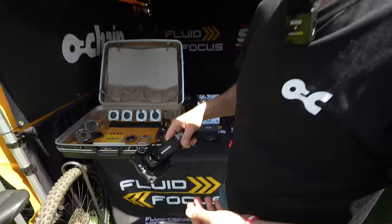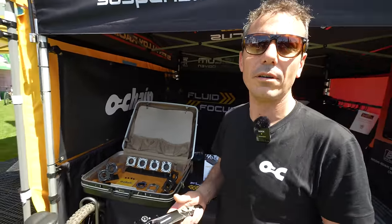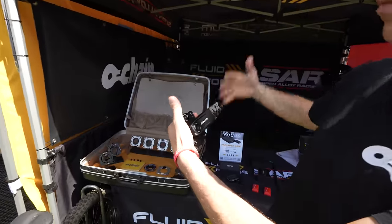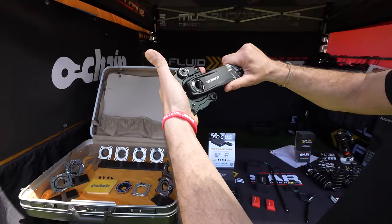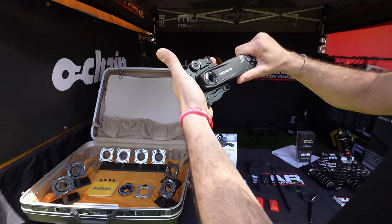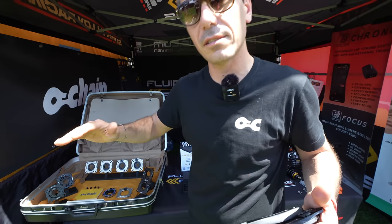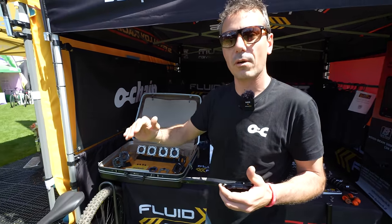I'm Fabrizio from O-Chain. O-Chain is basically a chainless simulator. When the suspension moves, the chain is pulled — and the O-Chain takes that pull, so in this way you release the suspension from the transmission.